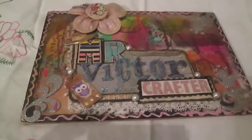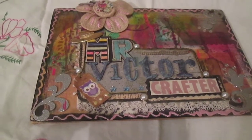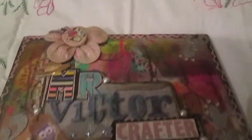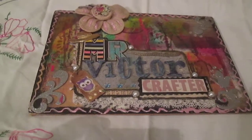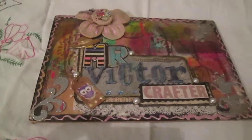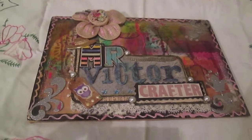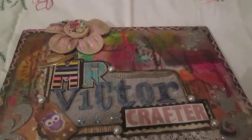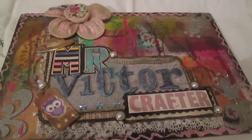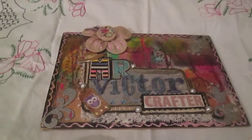Hello everyone! Today's video is a type I have never made before, this is the first time I will make a video like this. On August 10th — actually August 11th, on Sunday — a new big store opened in my town.